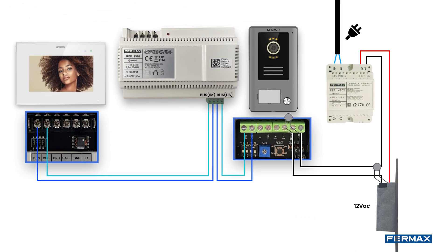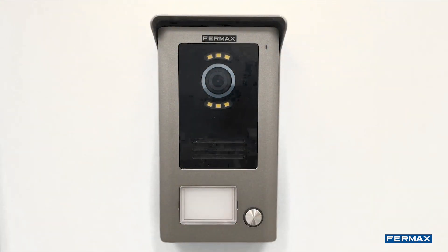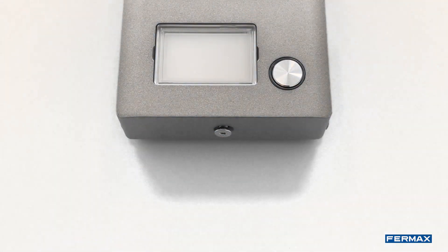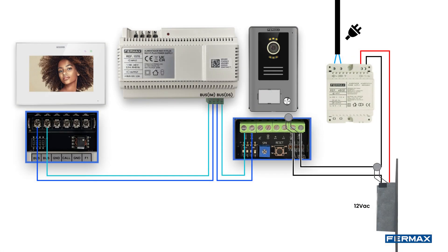Once the wiring of the outdoor panel has been completed, we will proceed to fit the panel into the bracket and add the corresponding screw at the bottom to fix it. Finally, we will wire the socket to the power supply to feed the installation. The installation of the Wi-Fi Plus Kit is now complete. Thank you for your attention and see you next time.